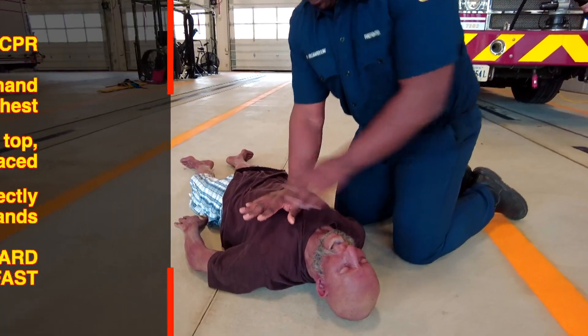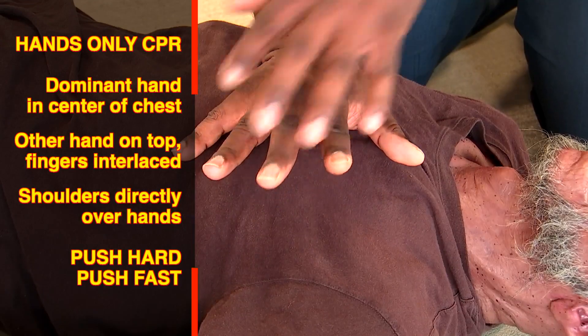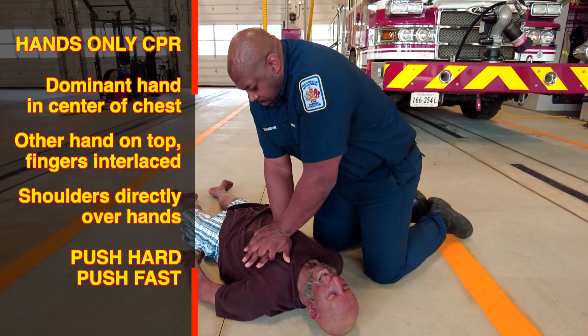Place the heel of your dominant hand in the center of the patient's chest, then place your other hand on top of your first hand and interlock your fingers. Position your shoulders directly over your hands and keep your arms straight.